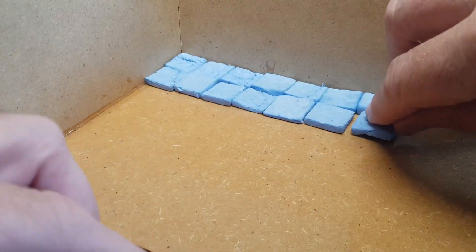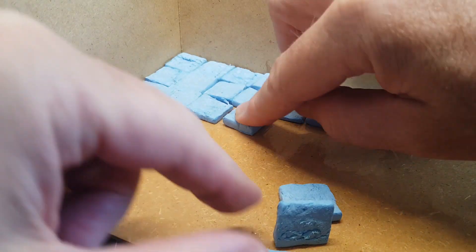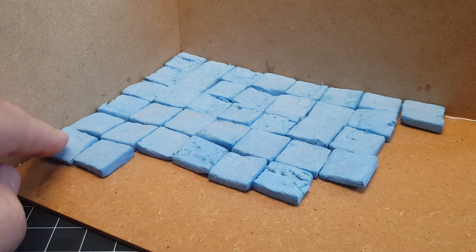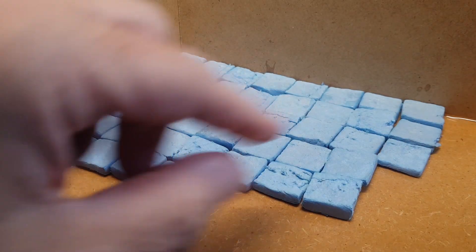Pretty simple — obviously a bit of Gorilla Glue on the base, just because that doesn't melt the foam. Then just laying them in. The great thing is these are all different heights and angles, so they really do look like cobblestones that have been there quite some time — some have sunken a little bit, definitely irregular, which is pretty awesome.